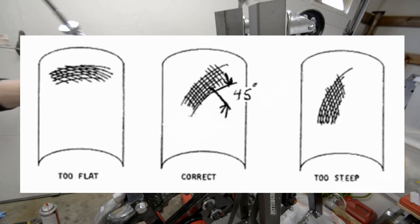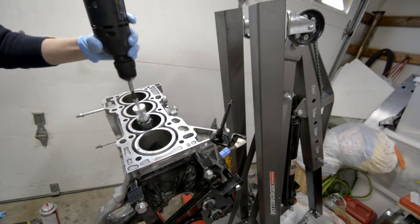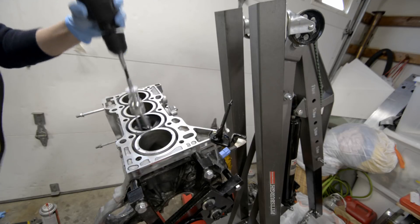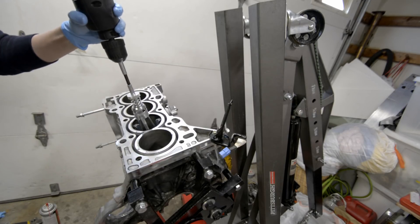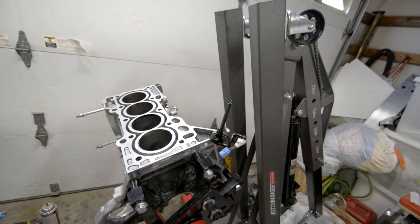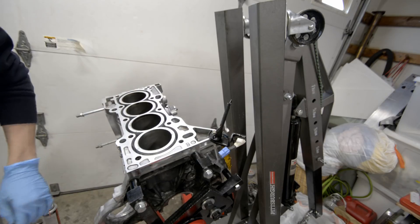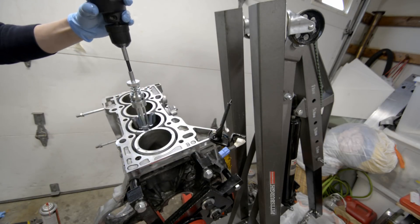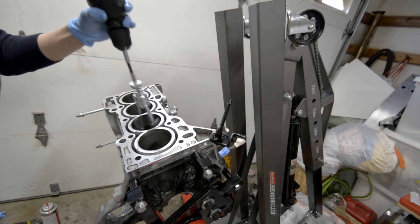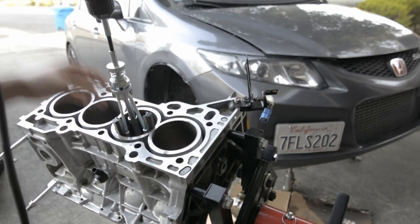Before starting to hone, you want to lubricate the cylinder walls with some brake fluid and put some on your honing stone as well to keep it lubricated. This will help cut into the cylinder walls cleanly and also carry away the dust. You don't want to overdo it because you might take off too much material and then you'll have an increase in piston-to-wall clearance. I just did it enough to scratch off the walls and get a clean finish.